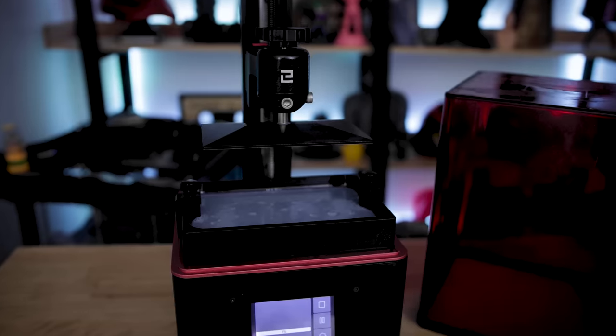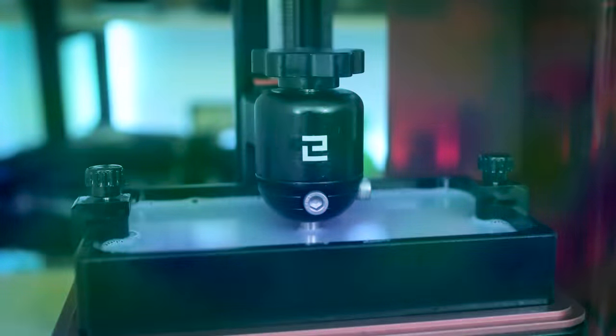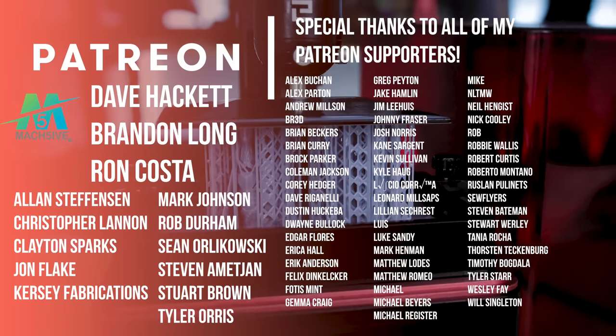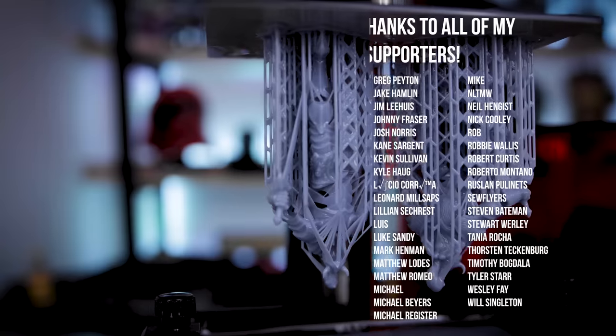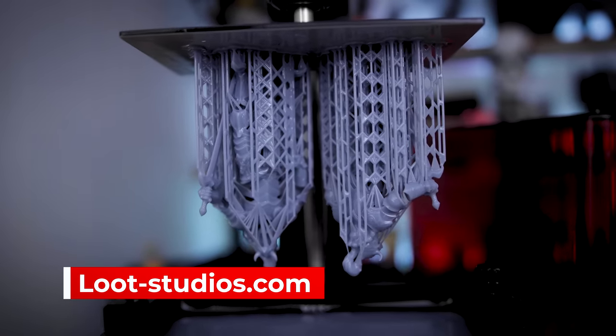If you have other alternatives let me know down in the comments because I would for sure like to try that out. A big thank you to Elegoo for sponsoring today's video — if you're interested in the Mars 2 Pro or the wash and cure station, I'll have links down below. I couldn't do this without the support of my amazing Patreon supporters — links down below. If you're interested in these files from Loot Studios, I'll have links to their site as well. Thanks so much for watching, and I'll see you next time!